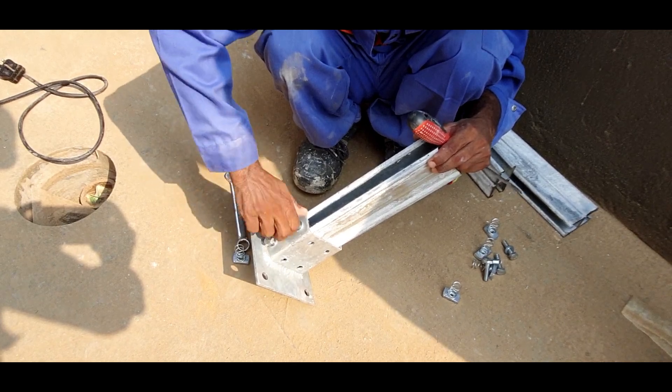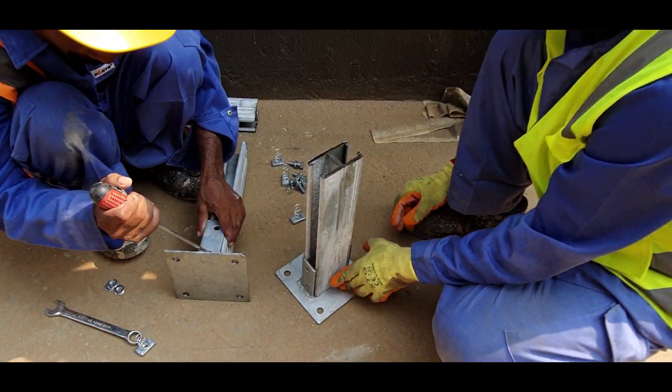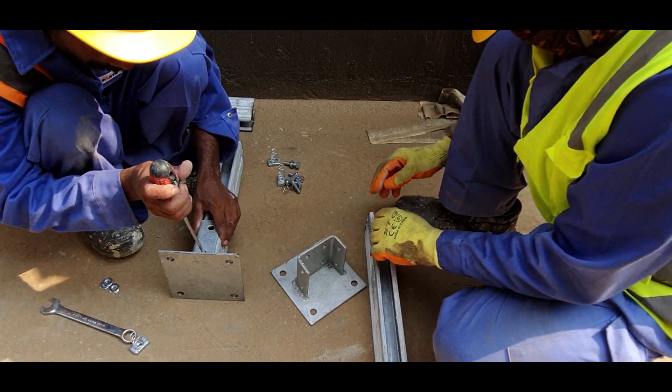Once the channels are fabricated, spring nuts are inserted into the channel to fix the base posts and horizontal layers of channel.